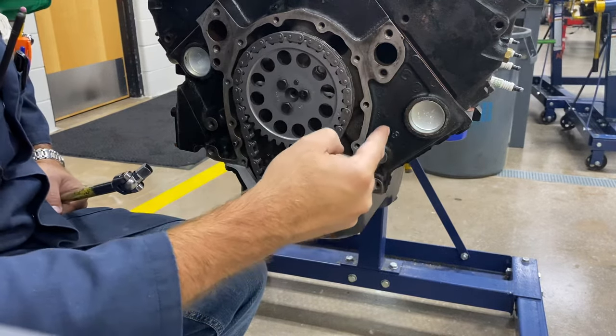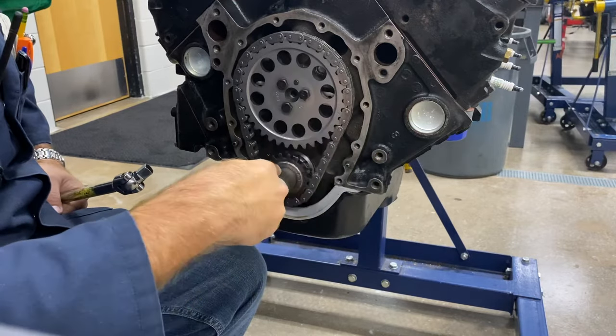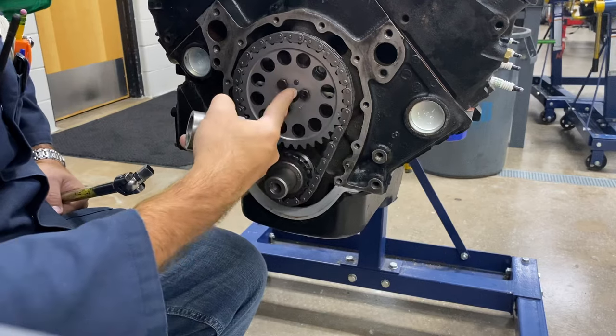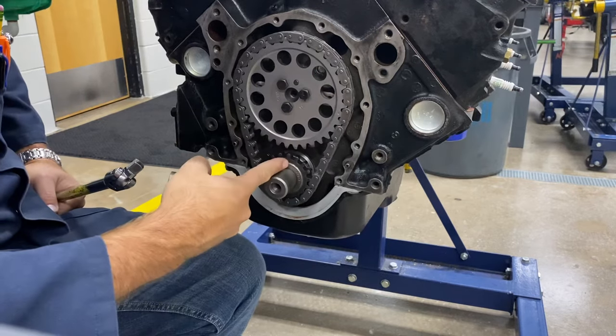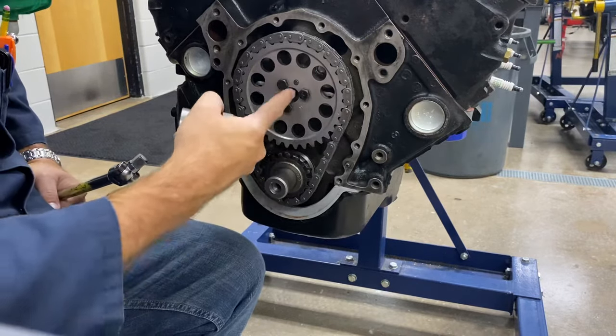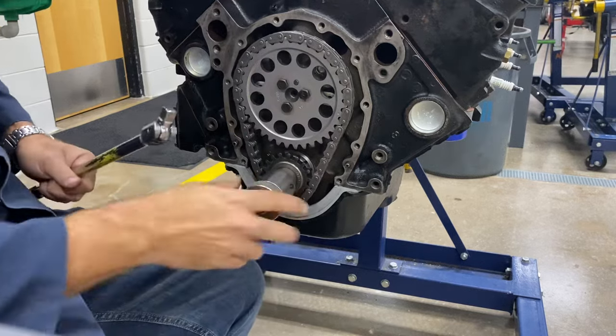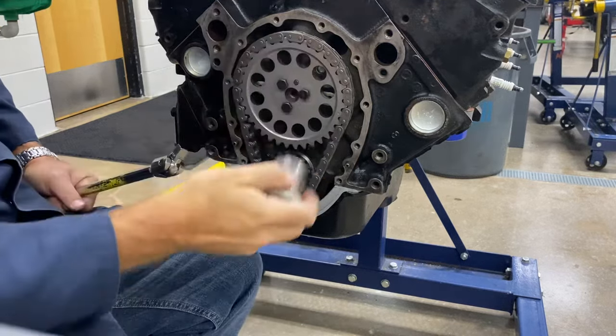The piston goes up and down two times for every complete four-stroke cycle. That means the crankshaft has to go around twice as fast as the camshaft, which is why the crankshaft gear is half the size of the camshaft gear. I've got a specialty tool here that we can use on the crankshaft snout to demonstrate this.